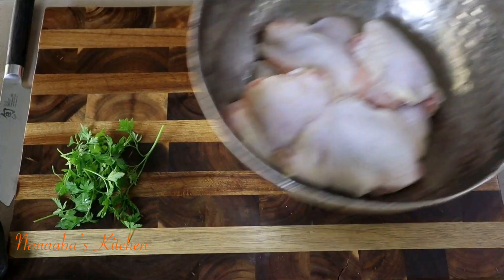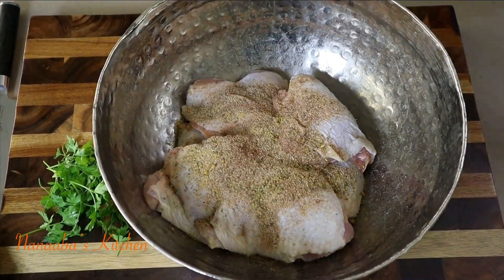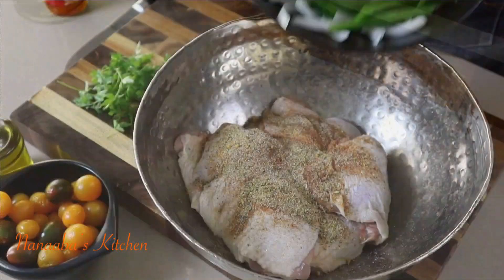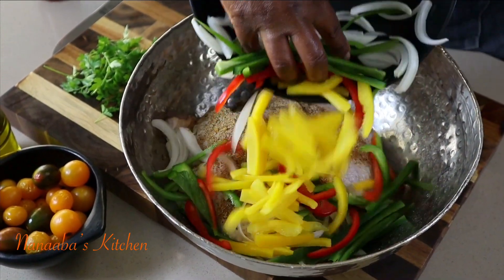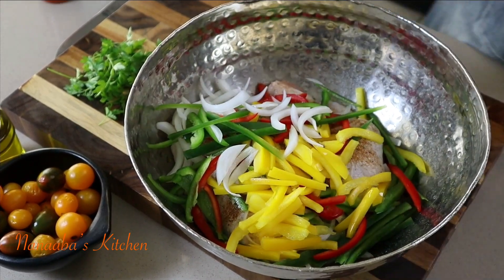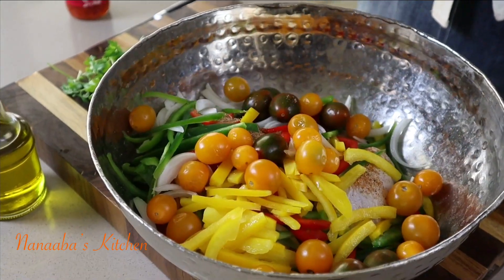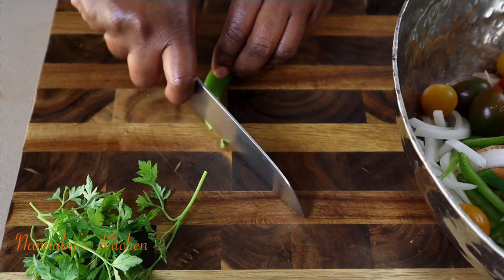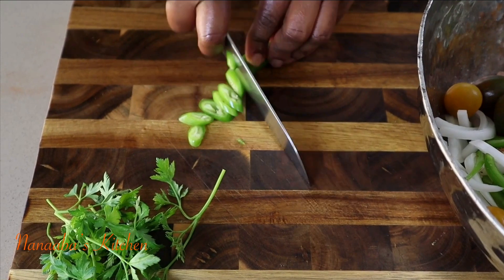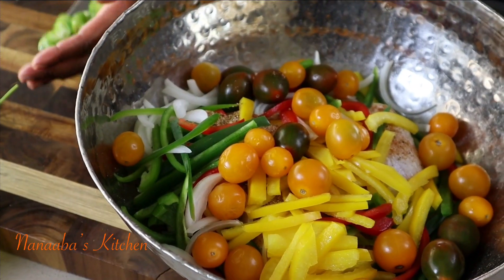I have some chicken thighs, skin-on, bone-in. All the dry rub goes on, and I add some sliced onions and bell peppers — red, yellow, and green — then add some cherry tomatoes. We're thinking of all that juiciness, so the tomatoes work perfectly here.